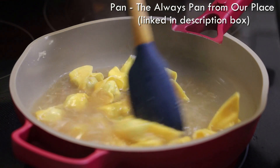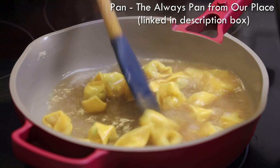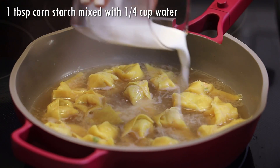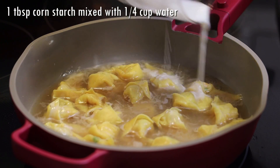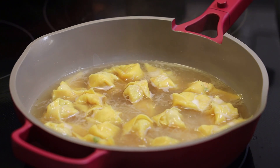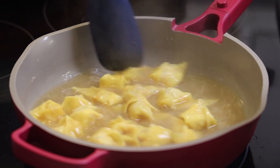You'd want to do this in batches because if you try to make a really big pot of this it can fall apart on you — that's why when you buy it in the restaurant you always buy a dozen. In goes cornstarch mixed with water after that minute, and mix until that sauce starts to turn thick.